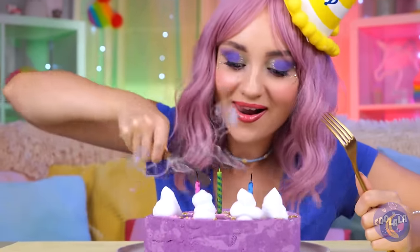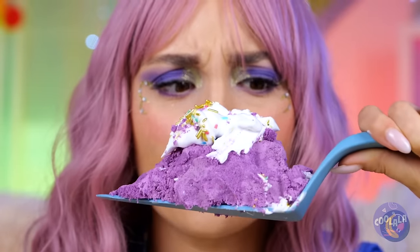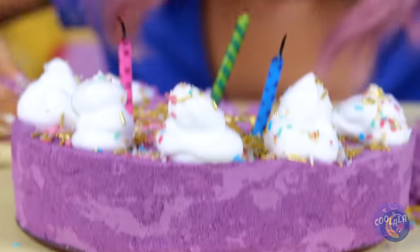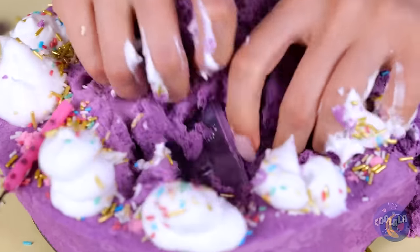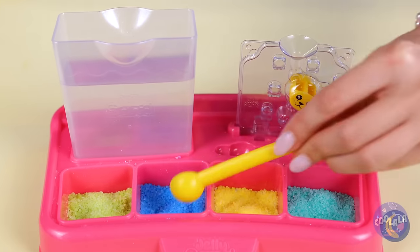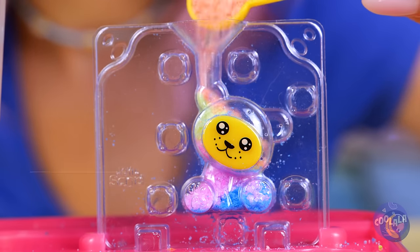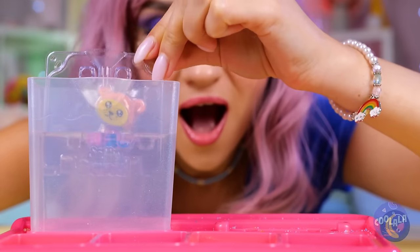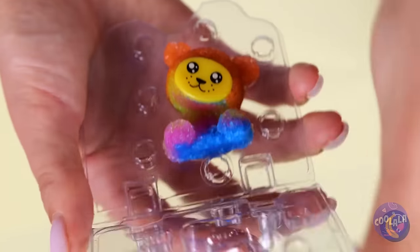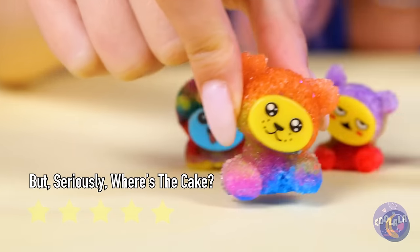Happy birthday! Time to cut the cake. Wait, that's no cake — is it even your birthday? There's something inside — it's a plastic mold. It's a little bear you can fill with rainbow sand. Fill it up and let it soak. And the bear stays intact. And look, he's brought friends.